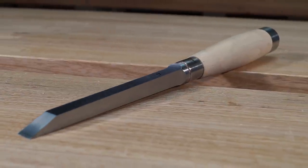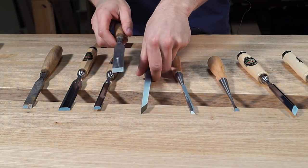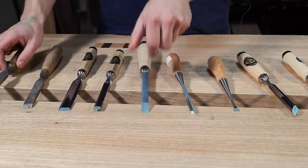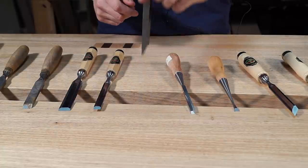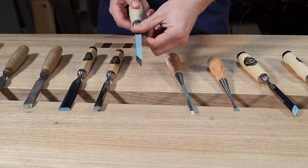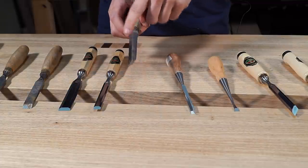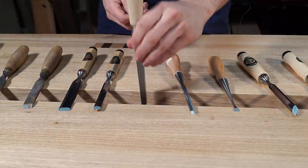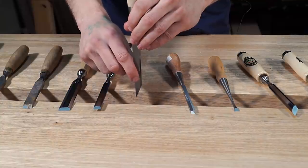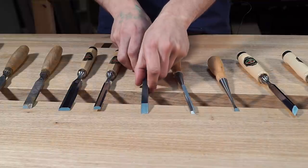Next one: mortise chisel. So a mortise chisel, as you can see, is a bit of a chunky monkey. It's got a similar shape to a firmer chisel in that it's flat on top and the sides are square to it, but look at the thickness difference. As the name would imply, a mortise chisel is used for chopping out mortises. It's a really robust build — you can absolutely whack this thing. You're not going to experience any power loss when hitting it with a hammer because it's just so thick. Also, the fact that these sides are square to the cutting faces and they're a large bearing surface means that once you start getting further down into that mortise, it's going to help it locate side to side, which is great because no one wants a bendy mortise. So that's pretty much what a mortise chisel is — chopping out mortises.